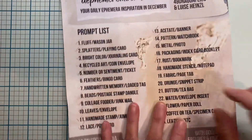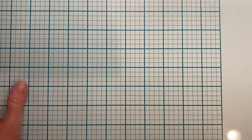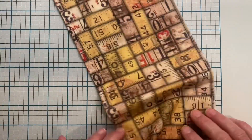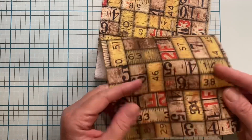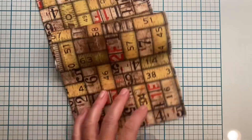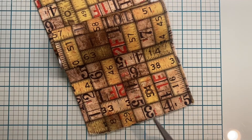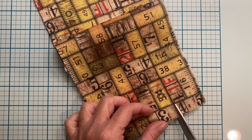So today is fabric and page tab. What I'm going to do for that is actually make page tabs in my journal. I found this piece of fabric in my fabric stash — this is a Tim Holtz fabric. I found a line where I'm going to cut it, and I think I'm going to go on this side, just give it a little trim right there.